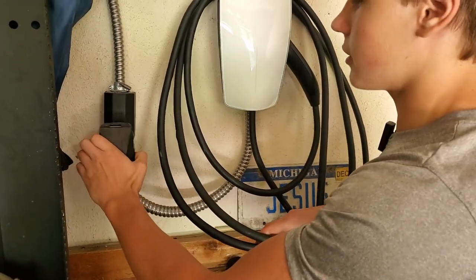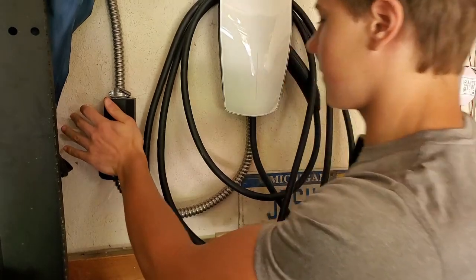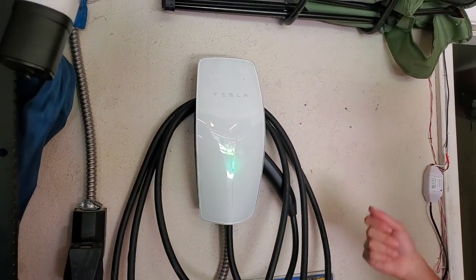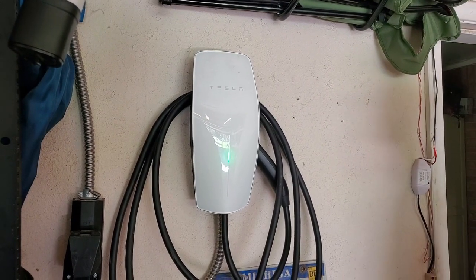Now I'm going to plug in our Tesla wall connector. Will it turn on? Okay, it's green — should be working. Now let's test it on our Tesla.